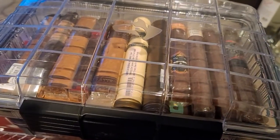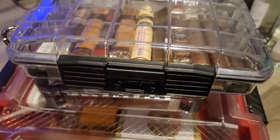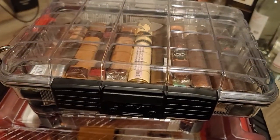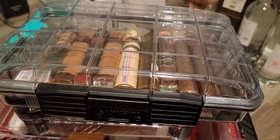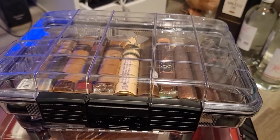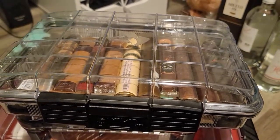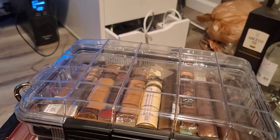I have some random stuff in here like flavorings and basic accessories. This was my first watertight container — I decided to use it as a humidor and it's perfect. They hold humidity and temperature perfectly for a long time. So these are my three boxes.